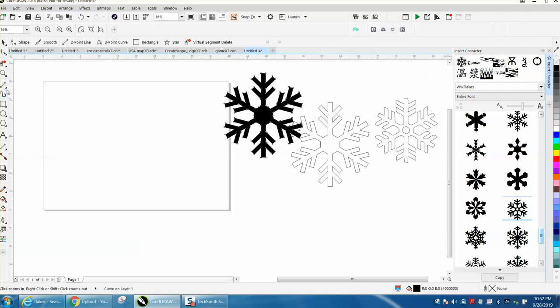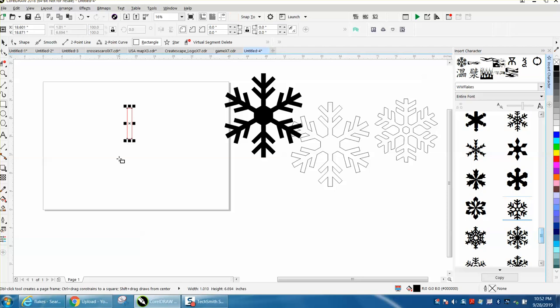We're going to take a rectangle, we're going to make a box — doesn't matter what size. We're going to Control D and make a duplicate of that box, and we're going to make this box only three inches long. I had my ratio locked, so I need to unlock my ratio to go three inches, and it'll be the same width as the other one.